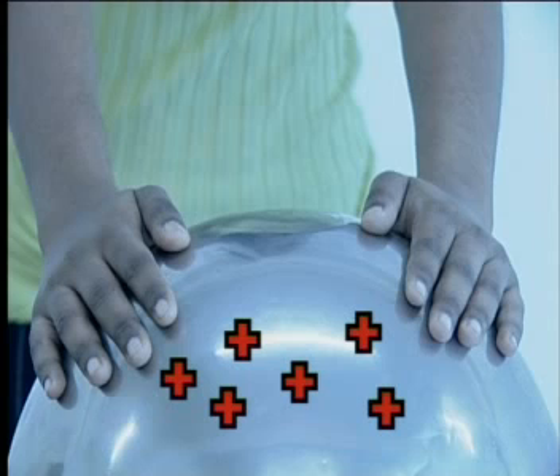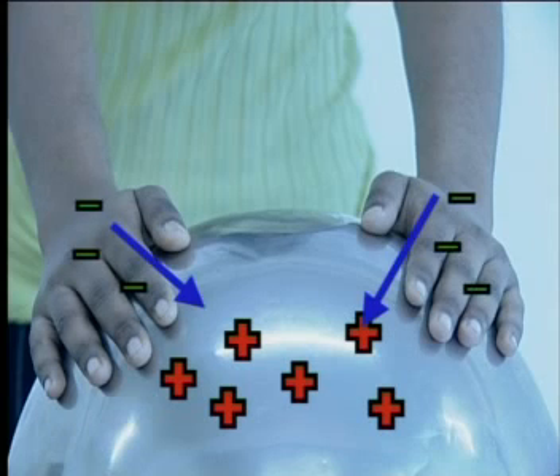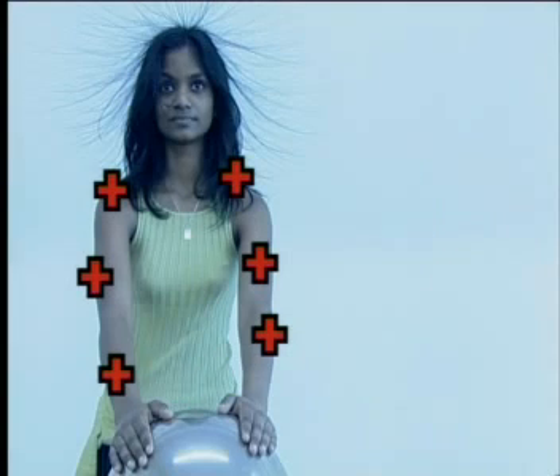Because Leticia is touching the metal dome, negative charges move from her body onto the metal dome to neutralize the positive charges. Positive charges are therefore left behind on her body. This also includes the hairs on her head. All the hairs will have the same charge and they will repel one another and move apart. The scalp also has the same charge, and so the hairs move away from it up into the air.